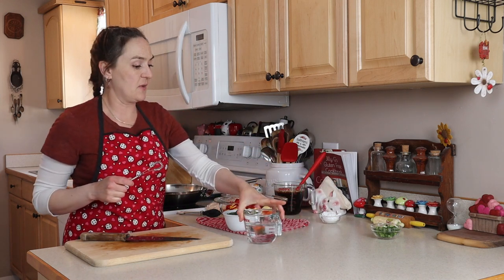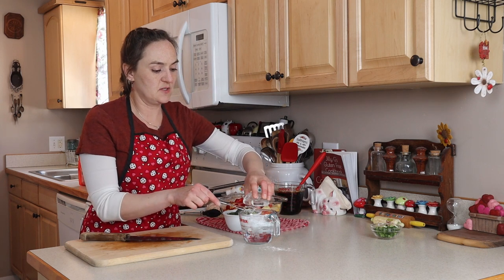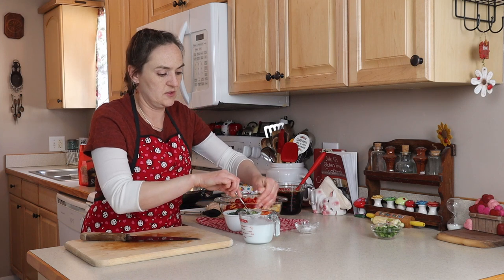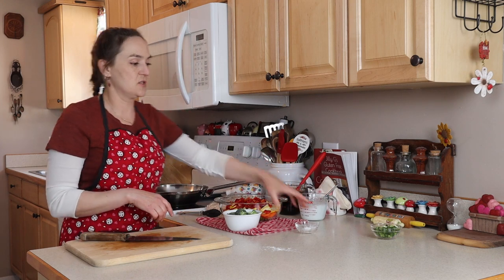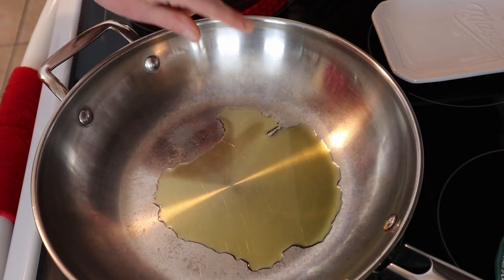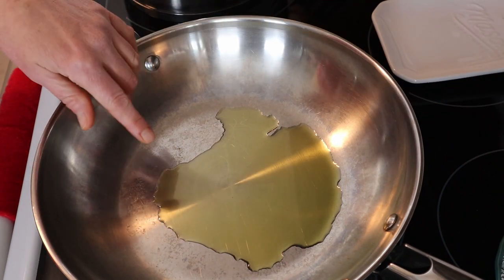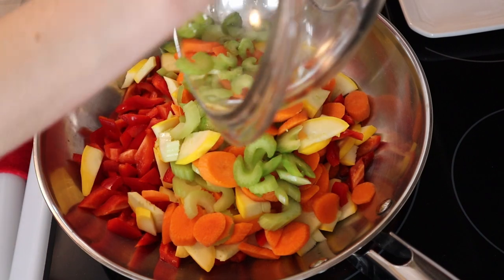I'm going to get my slurry ready — that's a quarter cup of cornstarch in one cup of water. I'll come back and stir it if the cornstarch settles. I like to use a skillet that's kind of deep — you could use a wok. I'm turning it on about medium-high heat with a couple of tablespoons of olive oil. Once the oil is hot, my pan is ready and I'm going to dump in all of my vegetables.